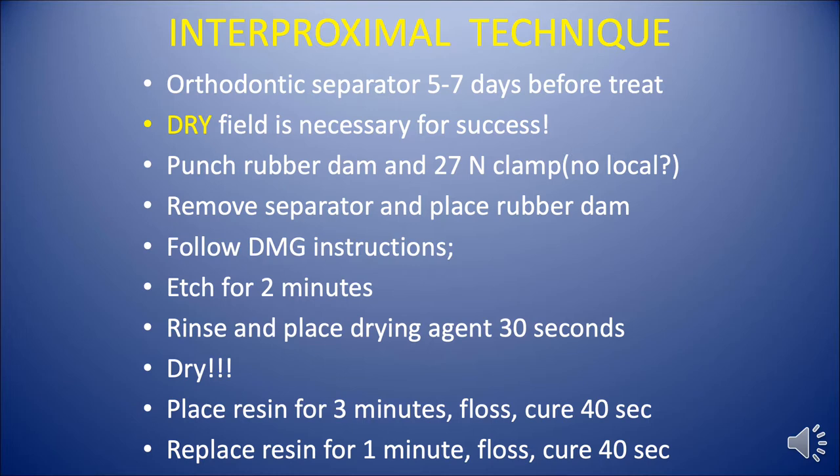When the patient comes in, we remove the separator, place the rubber dam, and then follow the instructions from the manufacturer, which is the two-minute etch. We rinse and dry and place the drying agent on the tooth for 30 seconds. Then we dry that — we use a separate syringe that has plain air in it, not our air-water syringe. We place the packet with the resin on the tooth and let it sit there for three minutes.